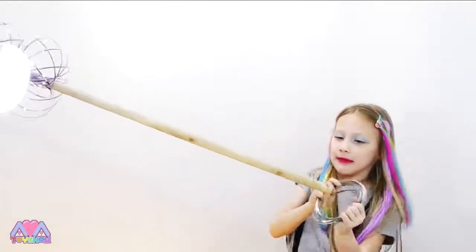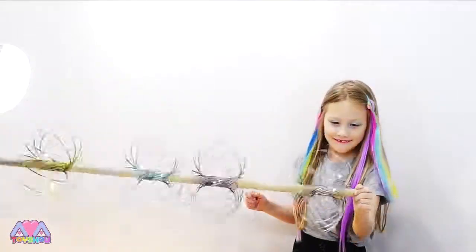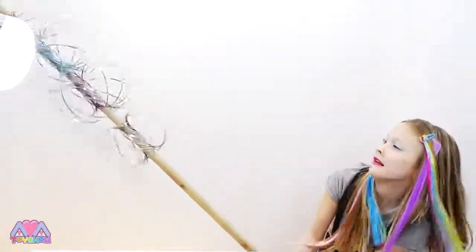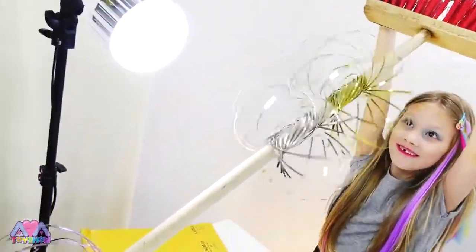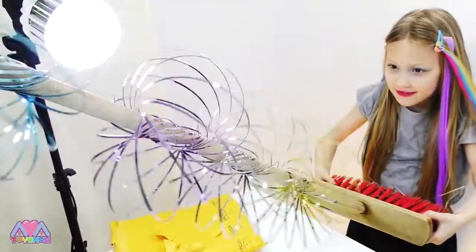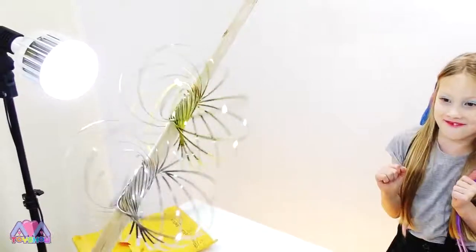All of them! I almost transferred it up my arm. Ready? Woah! My two are lifting it - they're like alien toys. Yeah, they're like alien toys.